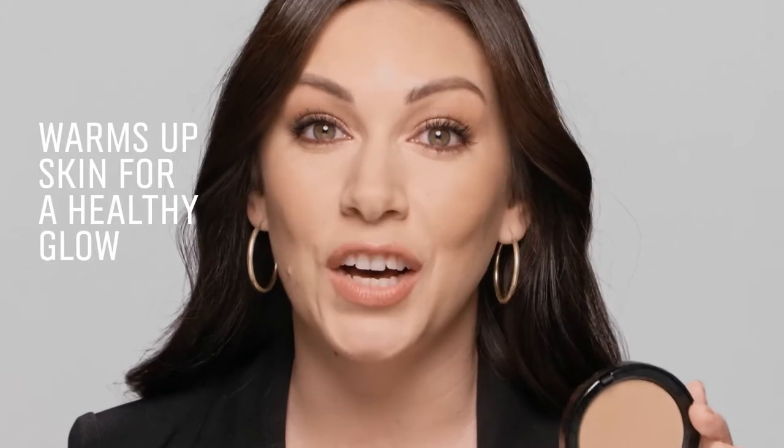Hi, I'm Sarah with Bobbi Brown. This is bronzing powder. If you're like me and you want that sun-kissed glow all year round, bronzing powder will be your new best friend.